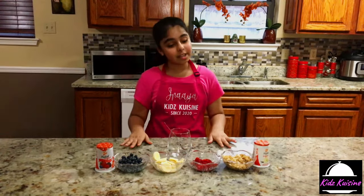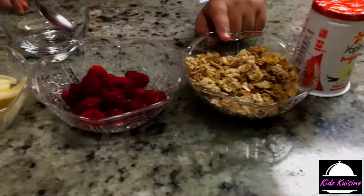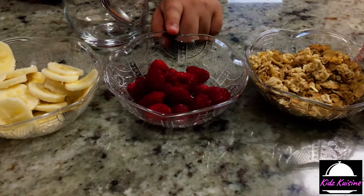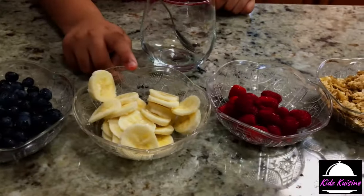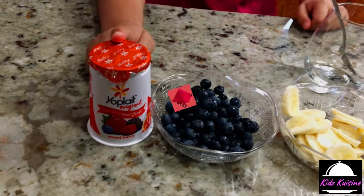So in this recipe, we will need vanilla yogurt, granola, and cereal if you want. And then we have raspberries, bananas, and blueberries. And also we have mixed berry yogurt.